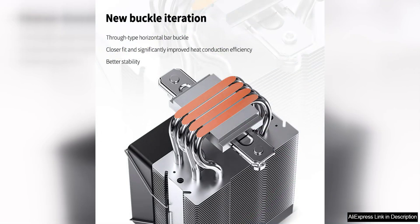Overall, the Jonsbo CR1400 V2 CPU cooler is a fantastic choice for anyone in need of a high-quality cooler with a stylish design. Its RGB lighting, quiet fan, and efficient heat dissipation make it a top contender in the market. Whether you are a seasoned PC builder or a newcomer to the scene, this cooler offers the performance and ease of use that will satisfy your needs.